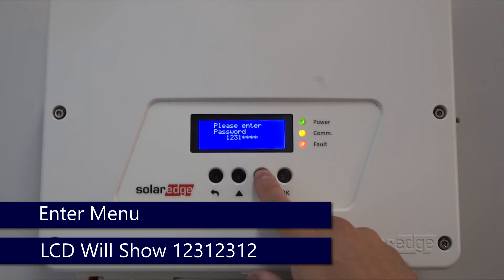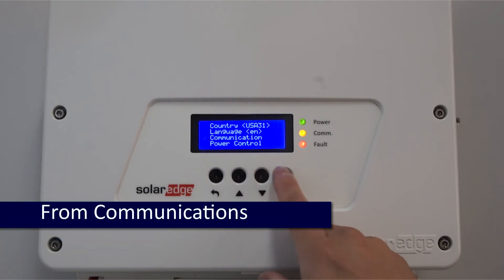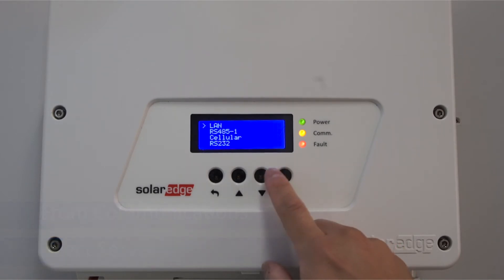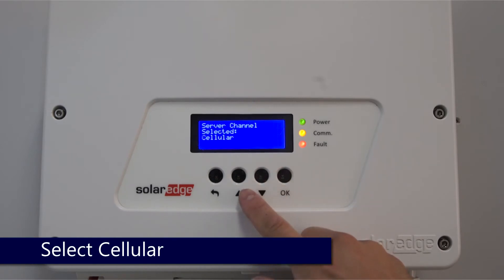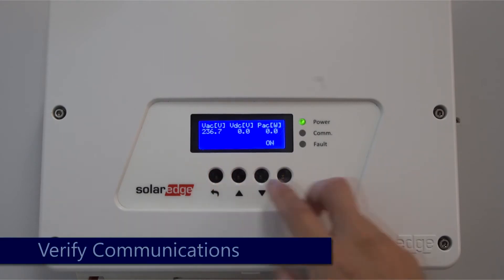The password is up-down-OK, up-down-OK, up-down. Use the down arrow to scroll down to communications and press OK. Select server and press OK. Use the down arrow again to select cellular and press OK. Exit the menus using the back button.